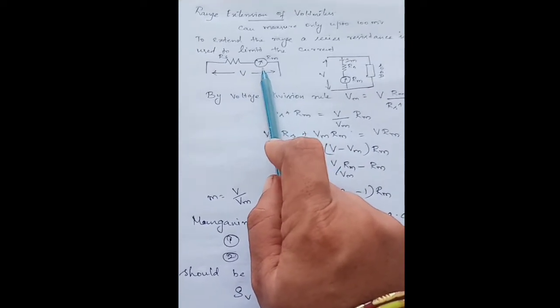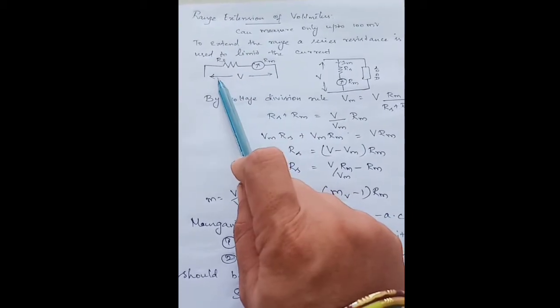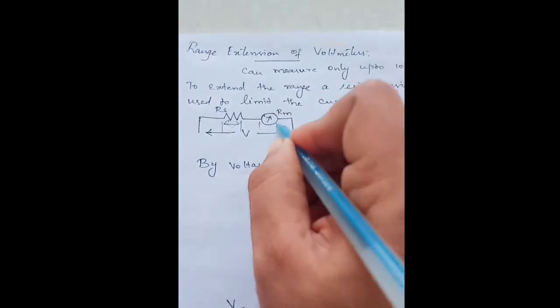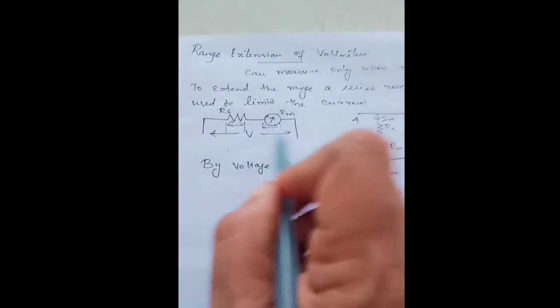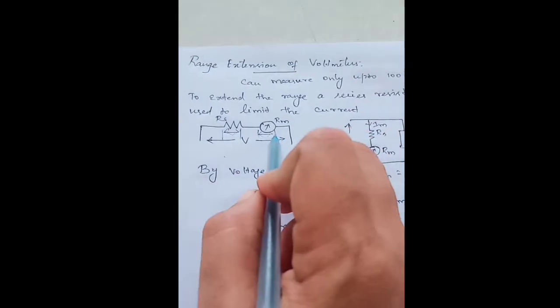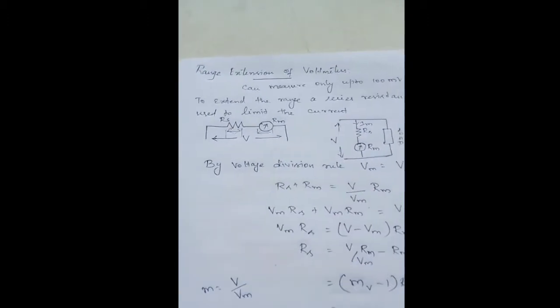To overcome this problem we go for a resistor connected in series with the meter. Since it is a series circuit, the same current flows through the circuit, whereas there occurs a difference in potential drop across every element. Since these two are connected in series, the amount of voltage entering gets dropped — there occurs a potential drop across the resistance as well as the meter. Based on this concept we are going to derive the equation.